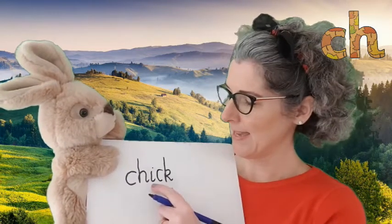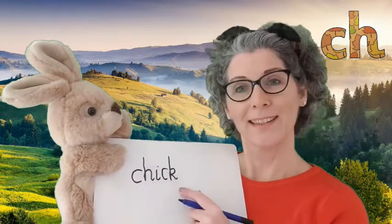Can you think of any other words, Rusty? Oh yes — chip! Well done! He says he'd like a chip for dinner. Well, perhaps you'd like more than one chip! Shall we have a go at writing it down? What's the first sound in 'chip'?